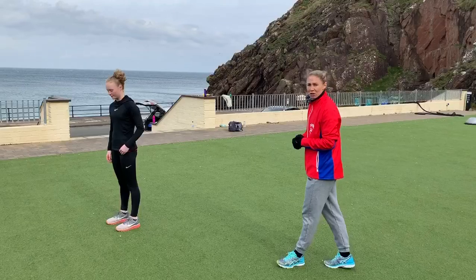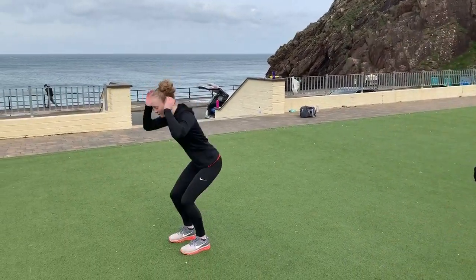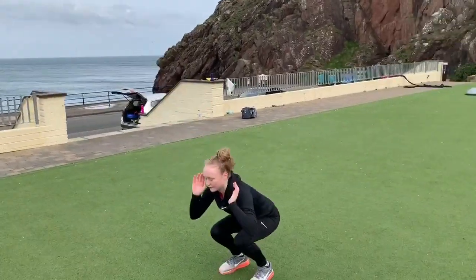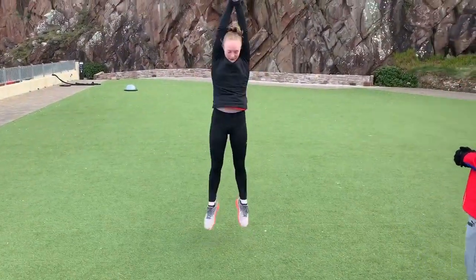The third exercise is going to be squat jumps into streamline. Are you ready, Amy? This is a good jump — perfect! Get as much height from the floor into the air as you can. Make sure as we land it's a nice soft landing.